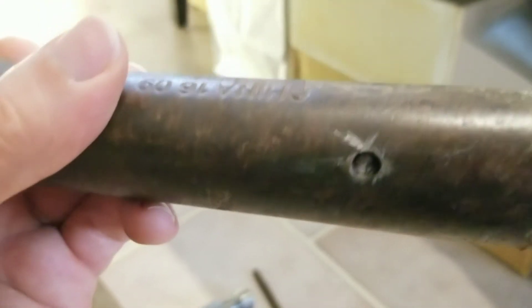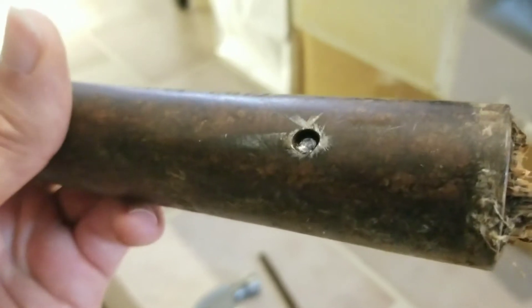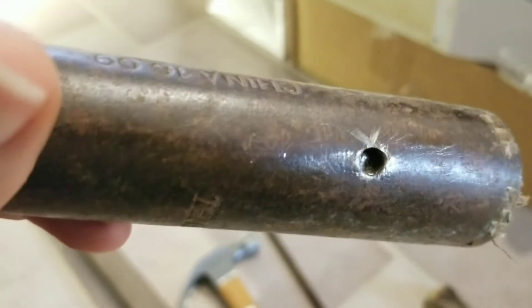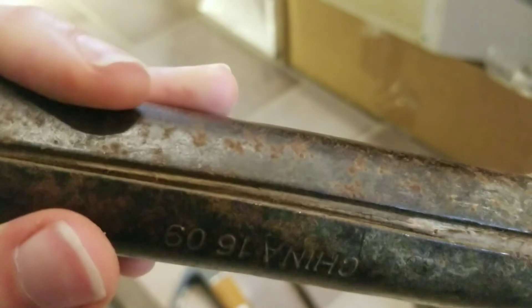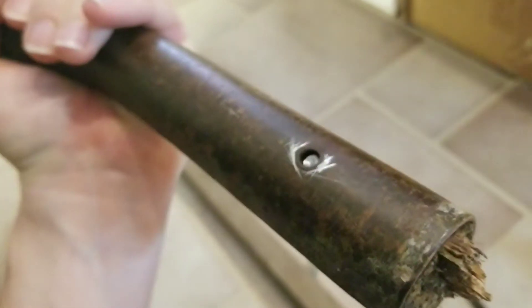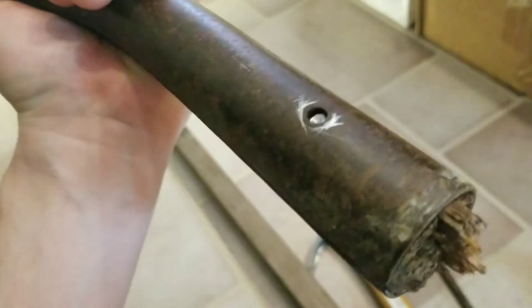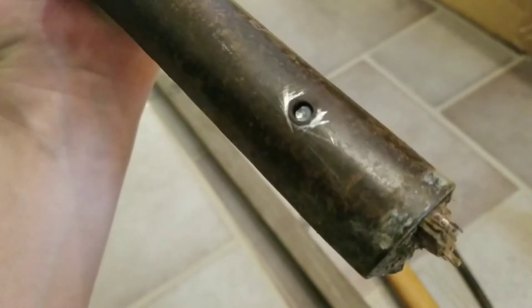I've already gone at these screws, so I'm pretty sure there's nothing holding this in here at the moment. It's really just swollen wood stuck to steel tube. I've never really dealt with this situation, so I'm going to just keep trying a bunch of different things and see what works and what doesn't.